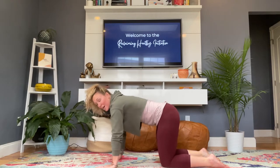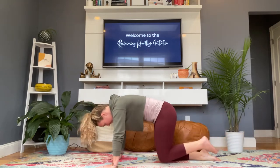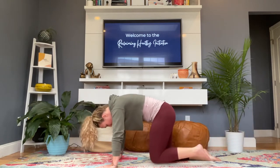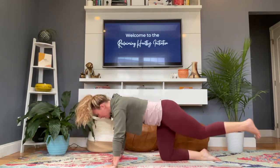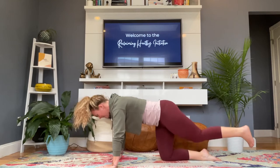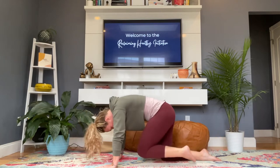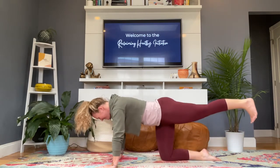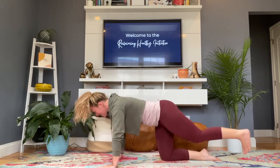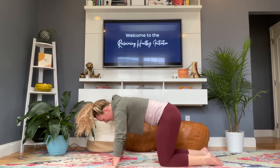Set yourself back up for the left side. Inhale, kick that heel straight back; exhale, tuck it in. Inhale out, exhale in — that's two. Try to keep those hips level — you don't want that hip kicking up. Inhale out, exhale in — three, four, five. One more: inhale out, exhale in — that's six. Release that down and shake it out.